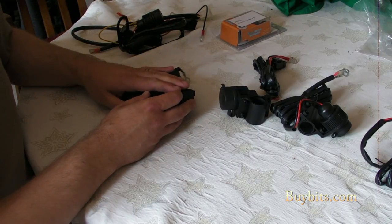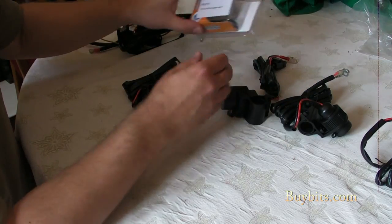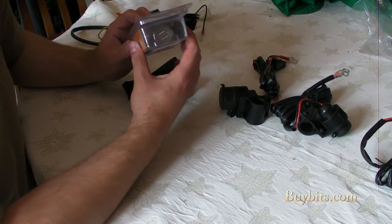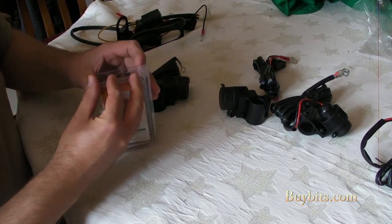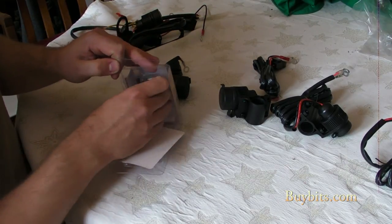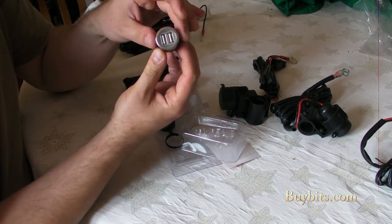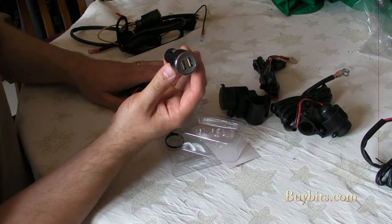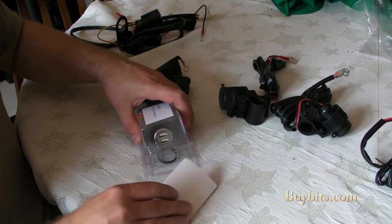If you want the option to do cigarette lighter charging but also USB charging, then you can get a cigarette lighter charger and also buy this adapter that plugs into the cigarette lighter socket and gives you two USBs in the same way. So if you want that option, you can get one of the cigarette lighter charger models and this adapter as well — that's quite handy.